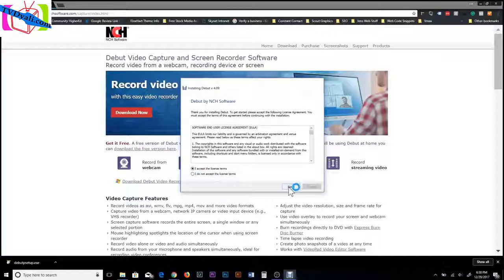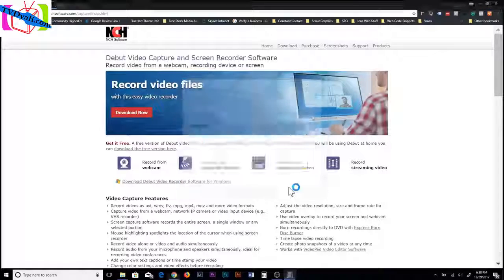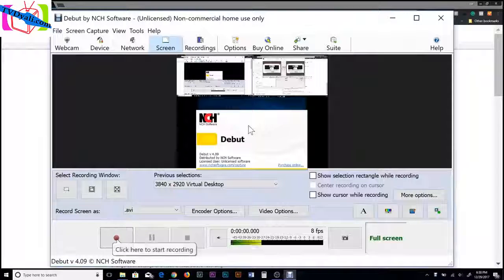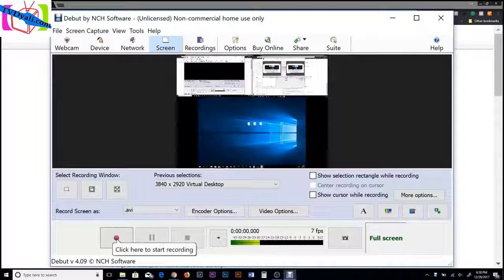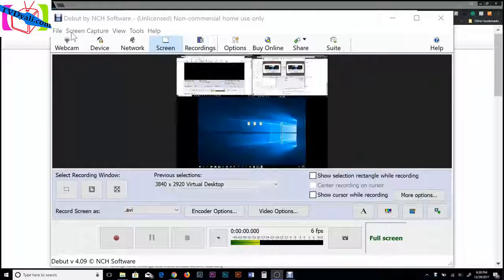It's going to pop up and ask for administrative rights — just agree and it's going to install. It's really fast to install and a pretty lightweight piece of software. Now once it's installed, I'll re-plug the camera in and close this out. Be sure to turn the camera off — if it's turned on, it won't work as a webcam.